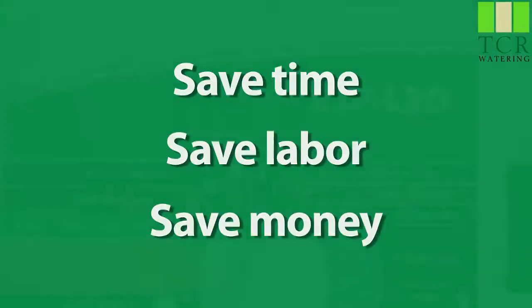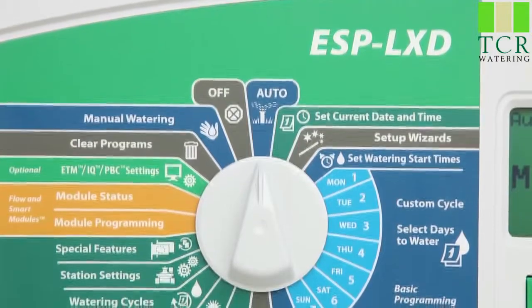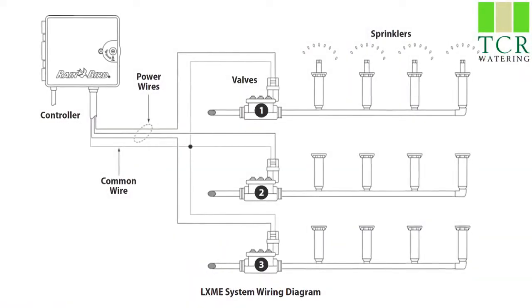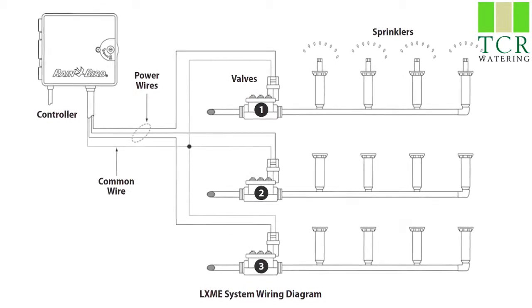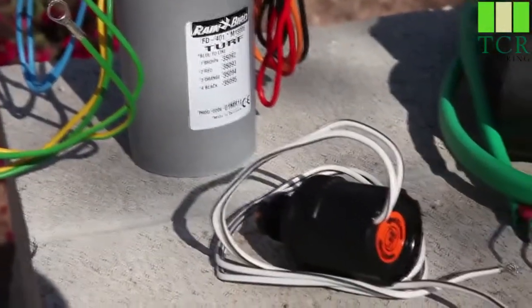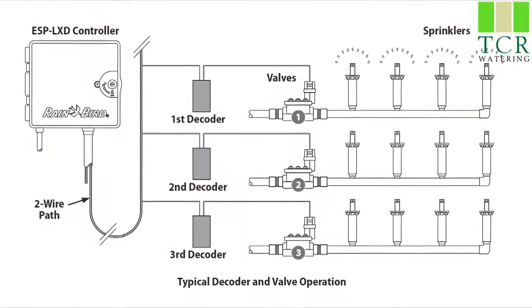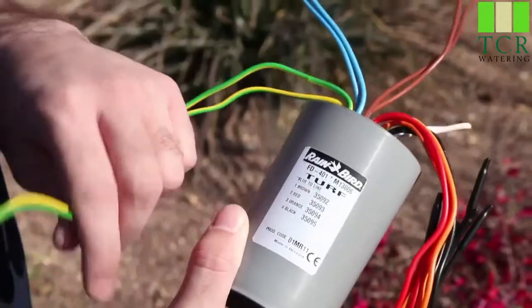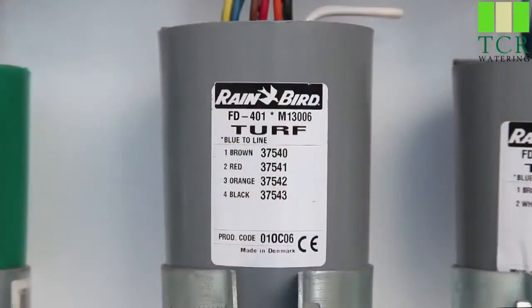Traditional systems use a separate wire for each valve and a shared common wire. A two-wire system like the ESP LXD is a little different — it uses a shared two-wire communication path along with addressable decoders to control each valve. Each decoder has its own unique address.